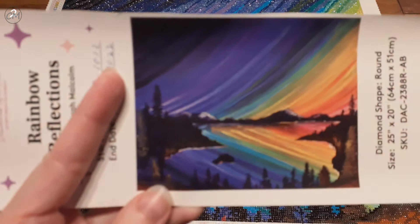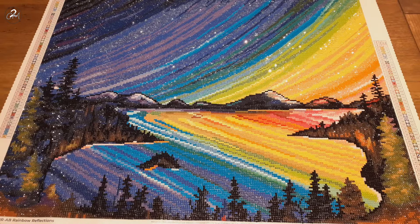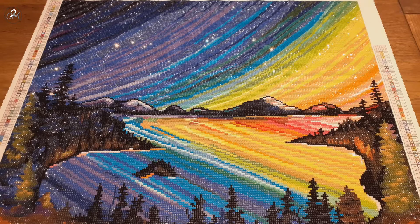This is the original picture, and this is the diamond painting. This one went really quickly, but it is a lot of color blocking, and it is round.